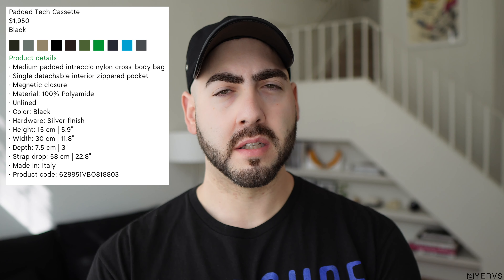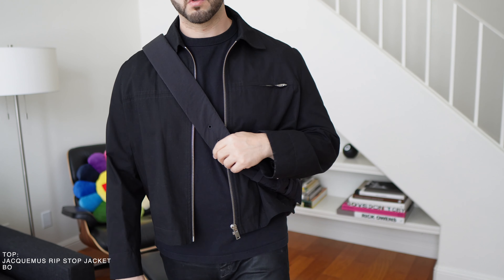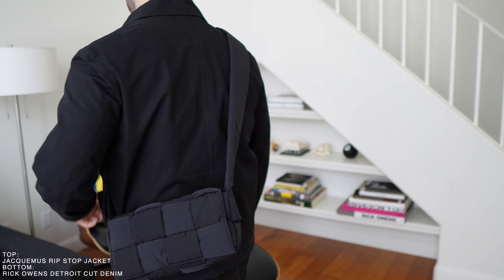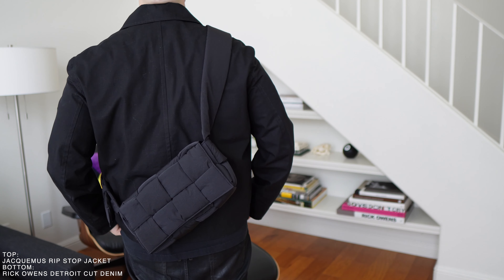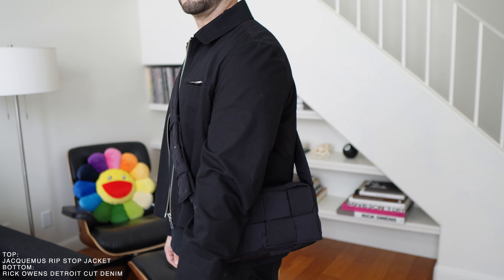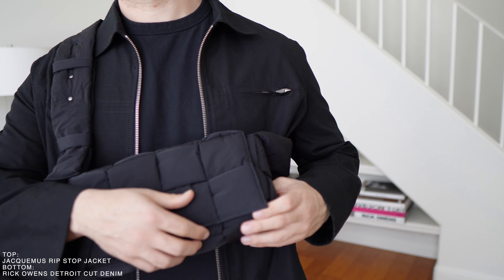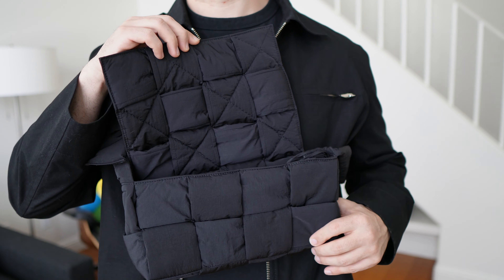I went with the Classic. It comes in a multitude of colors: Black, Fondant which is like a brown, Avocado, Parakeet which is that crazy Bottega green, Thunder which is like a gray, Frost, Pool which is like a neon blue — tons of colors that could fit any vibe. I went with the Black just because it's classic, goes with everything. If I'm going to spend two grand on a bag, I want it to go with everything — I'm not wearing neon green, that's not my vibe.